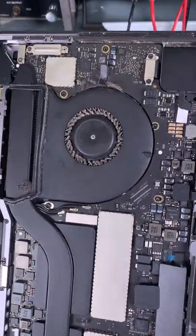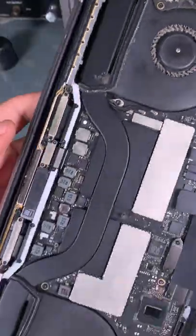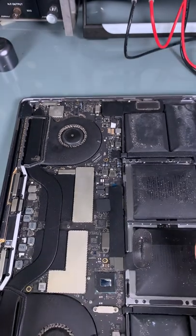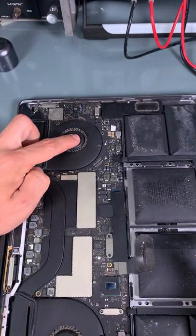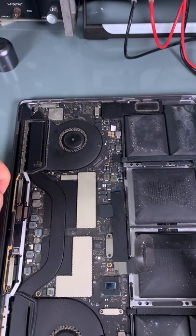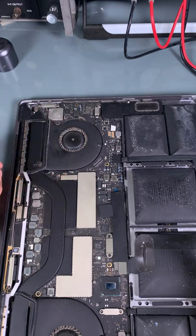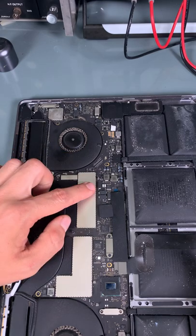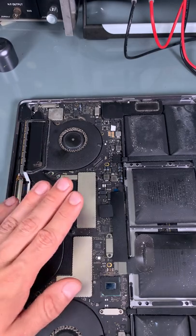If you are in a situation like me that requires dusting of the fan — as you can see the fins are completely blocked — always make sure that you stop the fan from spinning before applying air or vacuum. That's because if it starts rotating, it will act as a wind generator, create voltage and current, and most likely blow your fan control on the motherboard.